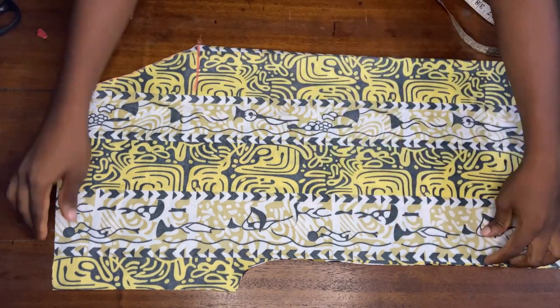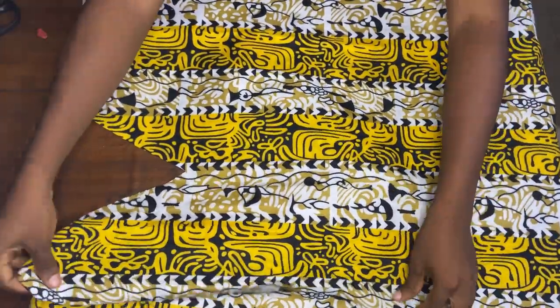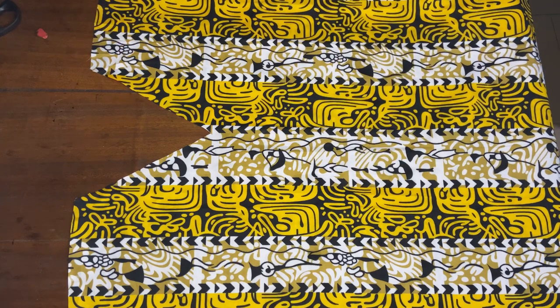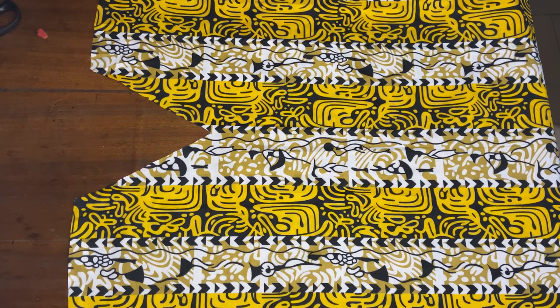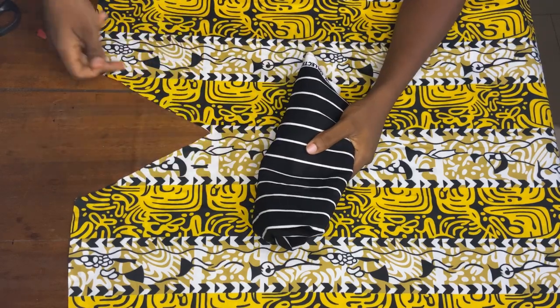I'll open it up and this is what the front neckline looks like. I'm going to be making use of this piece as a facing for this neckline.